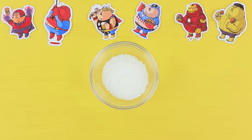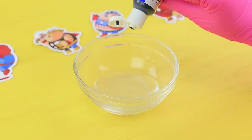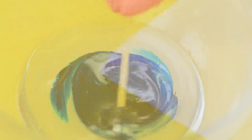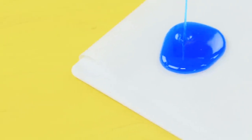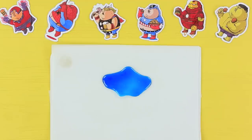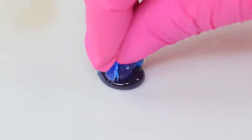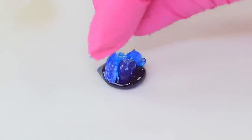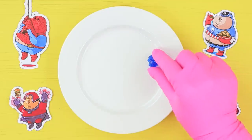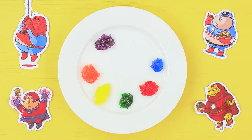Melt 4 ounces of isomalt in a microwave and add food coloring. Pour the colored isomalt onto an even surface in a thin layer. When it cools, crush it into tiny pieces. Pour out a drop of melted isomalt and press the pieces into it, shaping a crystal. Make crystals with different food colorings to copy the colors of the infinity stones.